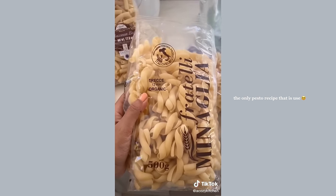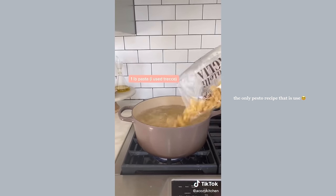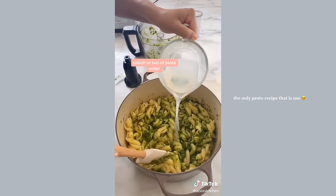Today I'm using this pasta shape called trece. Salt your boiling water, boil up the pasta until al dente, and be sure to reserve a bit of the pasta water. Add the pesto to the pasta along with the pasta water, and that's it — give it a mix.